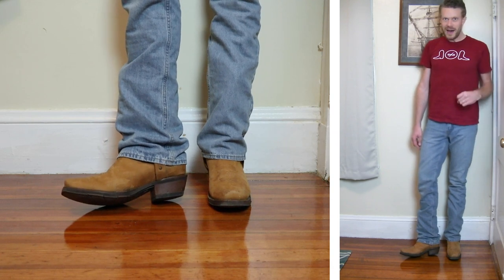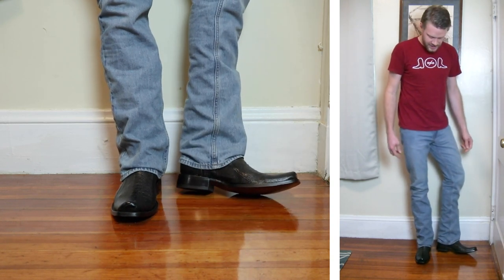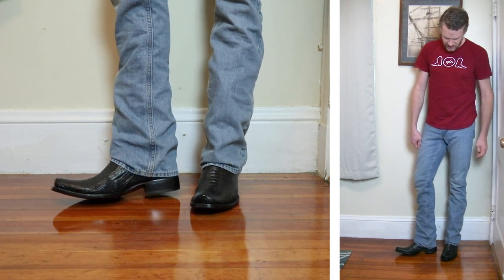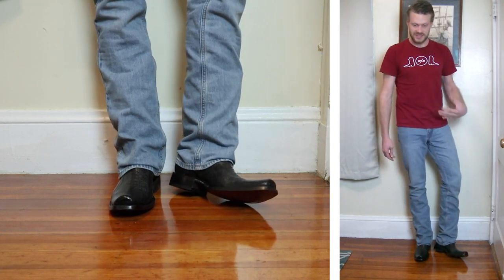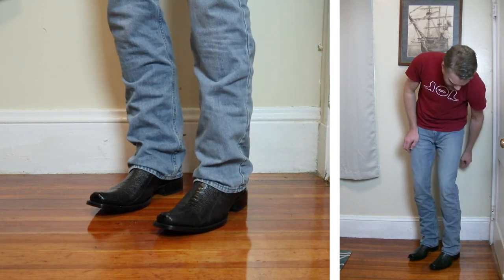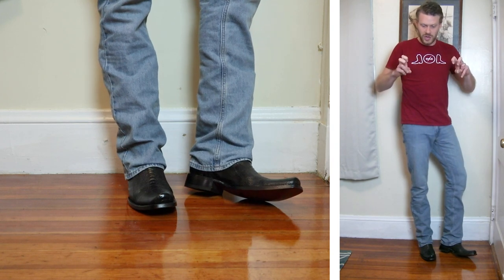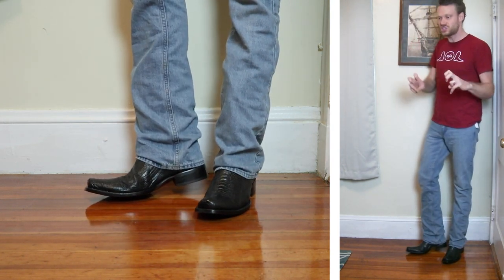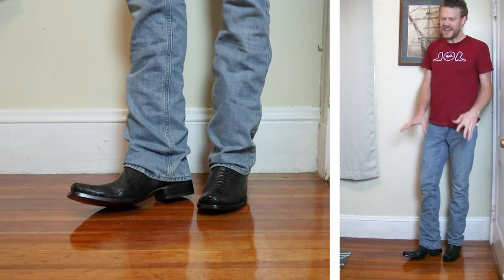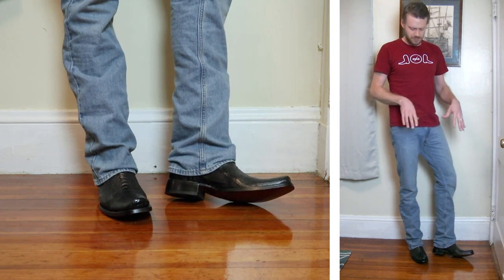Now let's try it with a Dubai toe, also known as an L-toe. This is an ostrich leg boot from JW Boot Company with a shorter heel. It's not a bad look, but I'm not super excited about it. The boot cut is supposed to cover the top of the shaft and the scallop a bit more. I'm getting the impression that this boot cut jean is really designed for folks who want to wear boot cut jeans with sneakers or Nikes, not necessarily traditional cowboy boots.